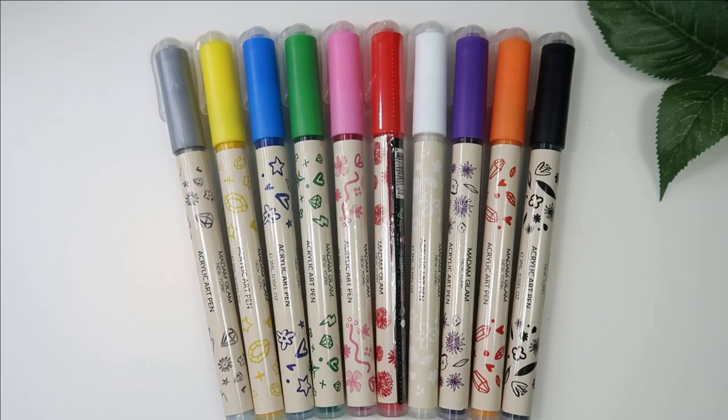Hey guys, welcome back to my channel! Today I'm showing you Madam Glam's nail art pens. They have launched their acrylic nail art pens, which are so convenient. I know it's hard to do artwork with polish and a brush because you need a very precise hand, but these are pens — just like markers. They are acrylic nail art pens, so you can use them on regular polish, gel polish, or any kind of builder gel.